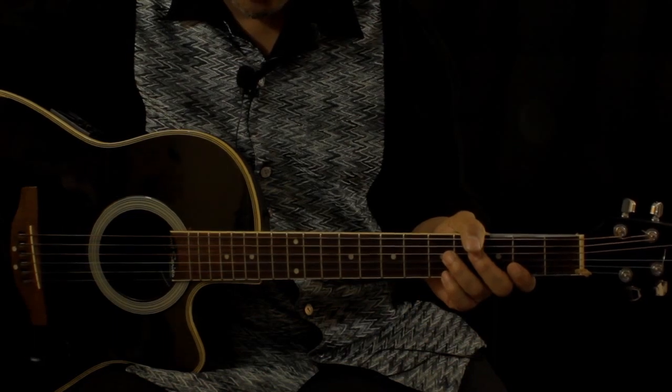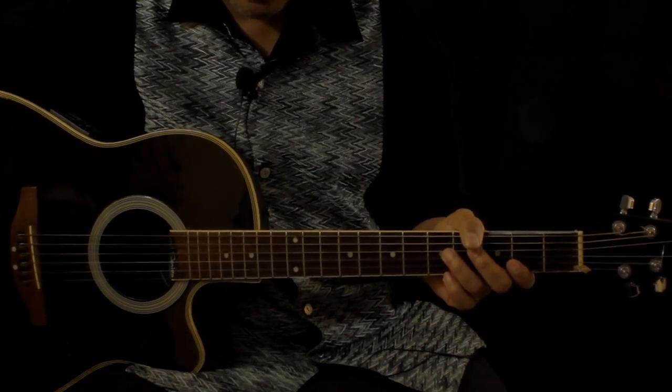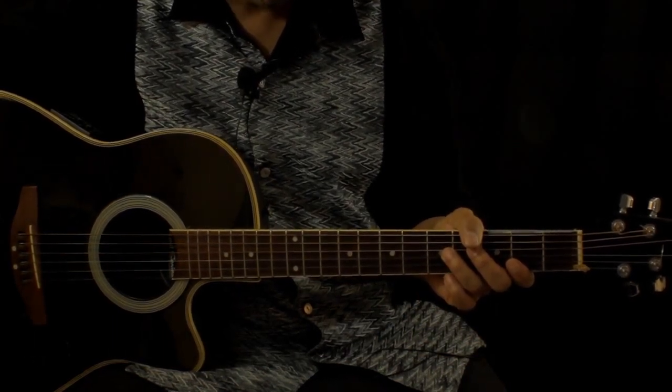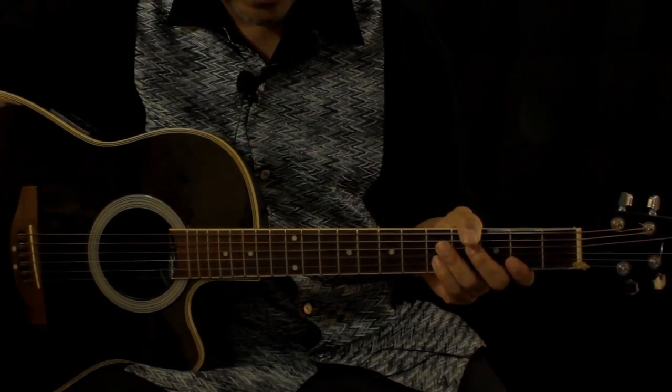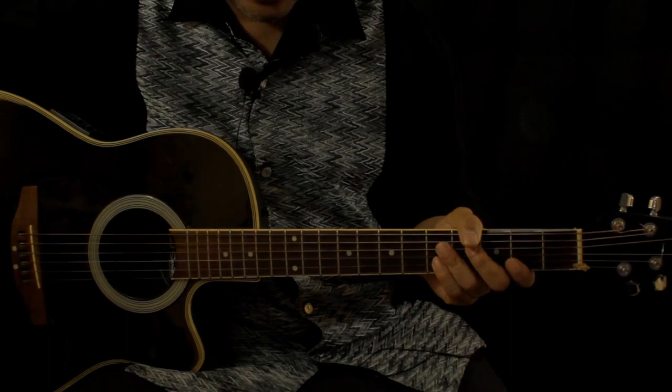Because the intro and the verse are the same, then the B section is different. And then there's this little — it's kind of like an instrumental breather in the middle of the song. And then it goes back to the B section.